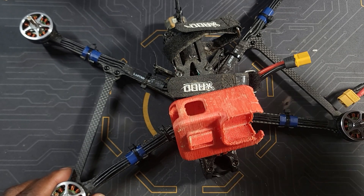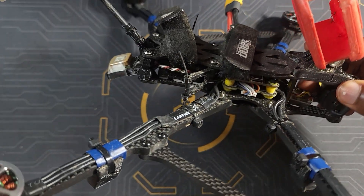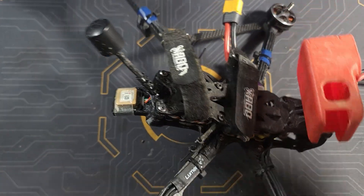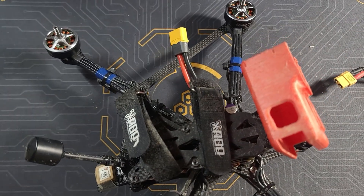My advice to you: if you ever get your drone submerged in water, just get a bucket, get some rice, let your drone sit for at least two weeks, and after that, if you're lucky, everything should be working fine. Thank you guys for watching — just a quick little video, and I hope to see you on the next one.